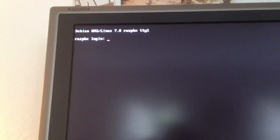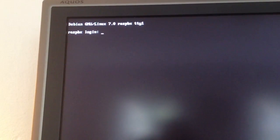We've got to the login. I really am saying goodbye now. Bye.